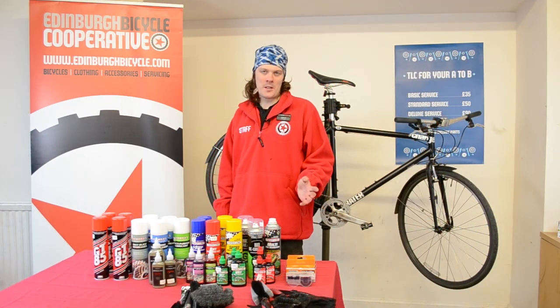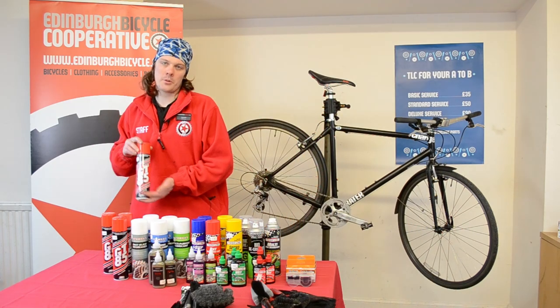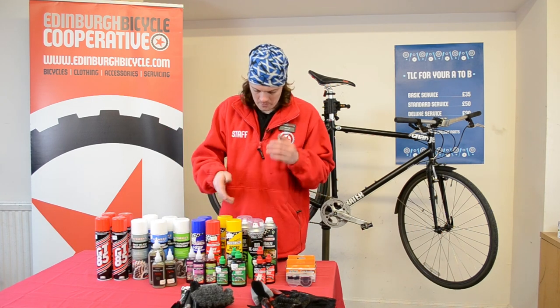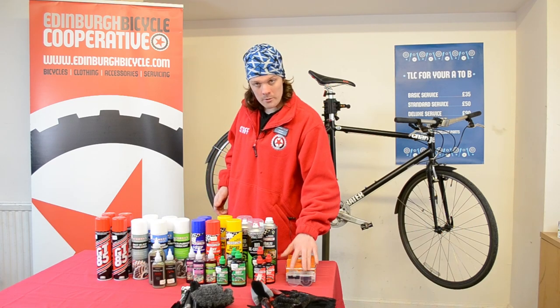Here we have a selection of some of the products that we offer at Edinburgh Bicycle Cooperative. We have your water dispersant, various types of degreaser, various types of lubricant. We have wet lube, dry lube, and other types. We have brushes and chain cleaner as well.